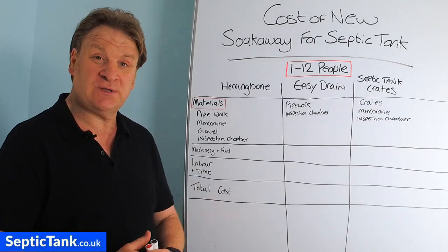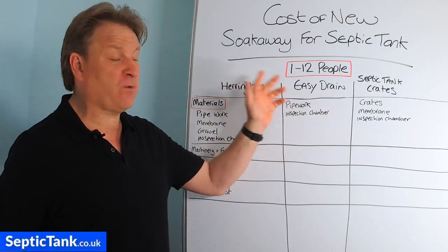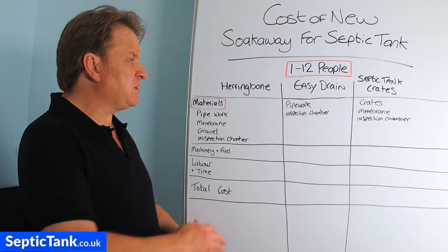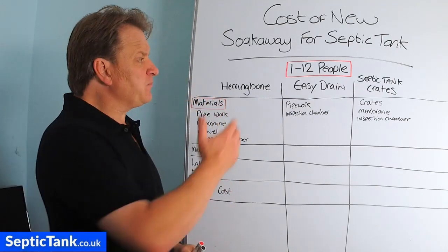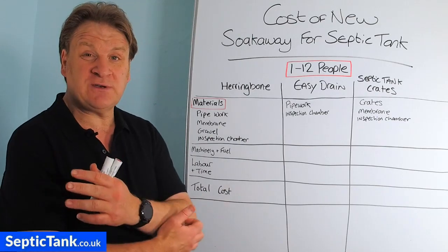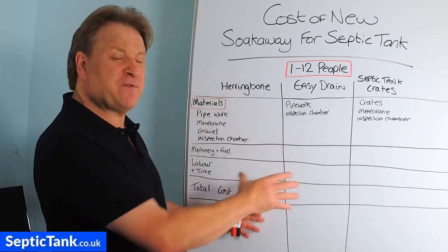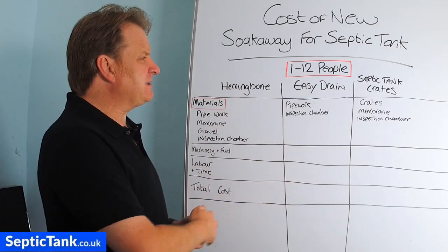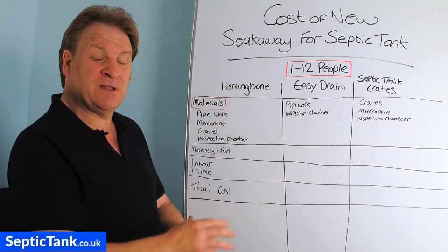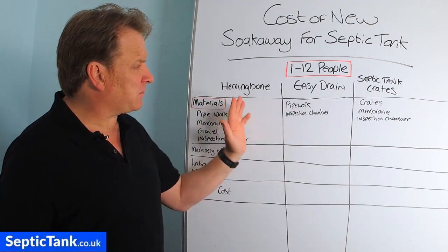I'm going to show you basically how much it's going to cost and how long it's going to take to install. The soak aways I'm looking at here will cater for one to twelve people, so they're an approximation. If you're catering for one to four people or maybe thirteen to twenty, you'll still get a rough idea of what it's going to cost.